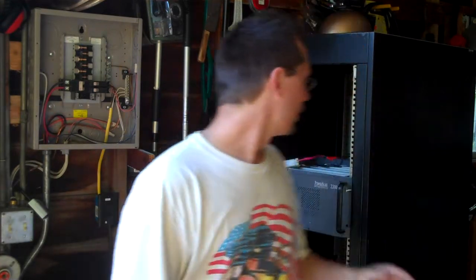Hey everybody, this is Ben. You probably know I've been trying to do do-it-myself eco-friendly projects, and I've got another one right behind me here. This is a UPS, an uninterruptible power supply designed for computer use, except this one is 48 volts.